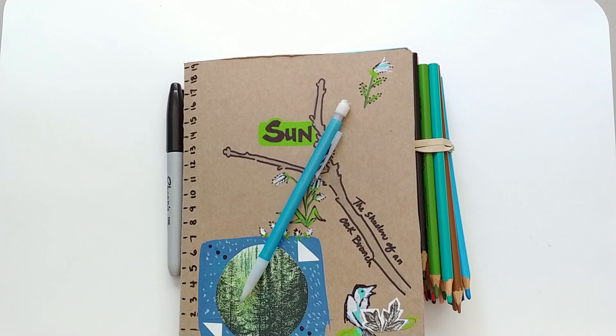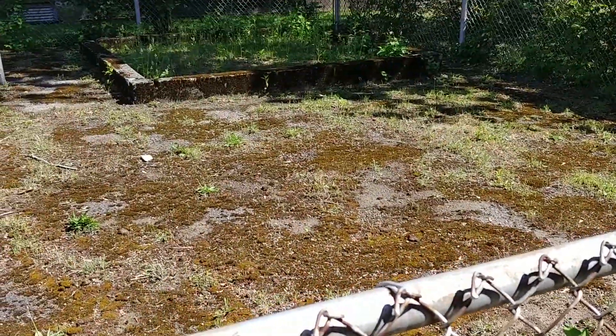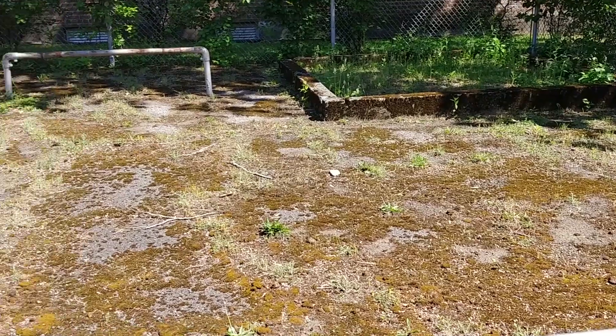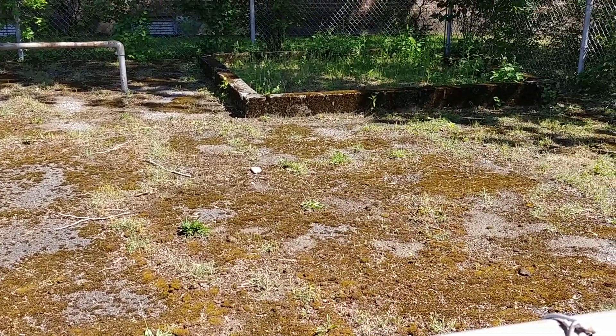Grab a blank piece of paper and a pencil and draw along with me. Right now I'm just walking around my block to see if we can find a good spot to nature journal. And I think I found a good spot — take a look. It's like an old abandoned playground. Let's go there.